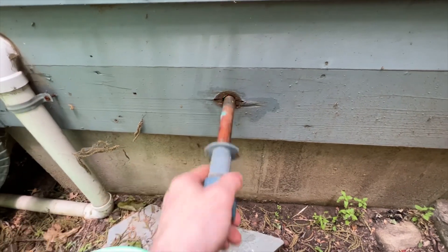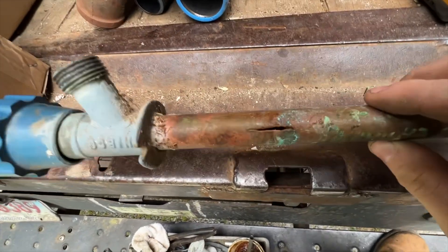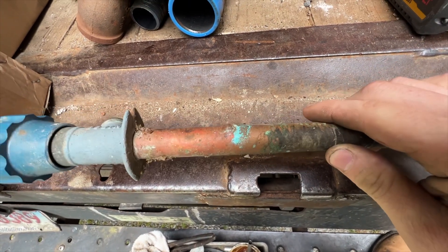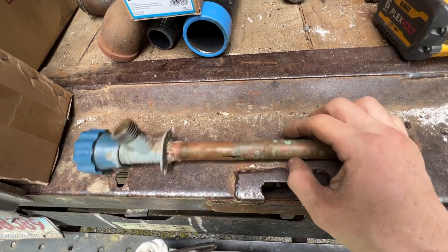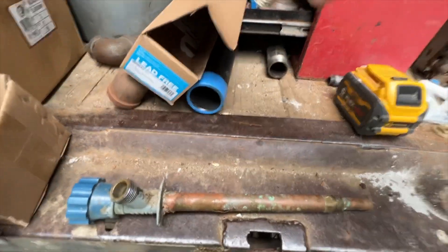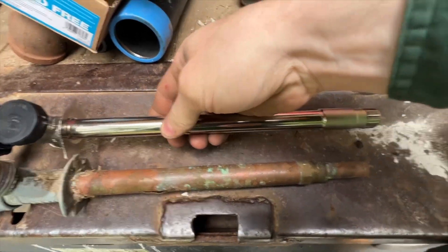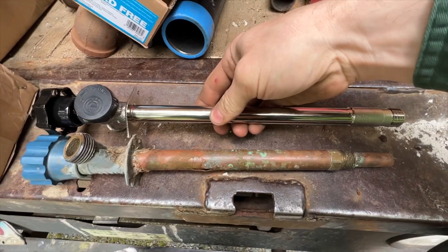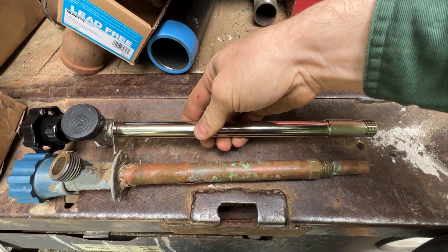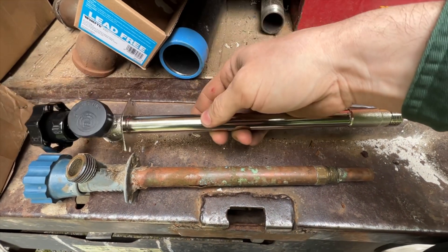Here is the old one — as you can see, it is split pretty well. It was just pouring on the outside and on the inside. This one looks like an eight-inch. I have a Watts 10-inch here, so we'll match that up. It actually looks like it'll work out pretty well — I'll just be able to stick the pipe in the end of this and sweat it on, so that'll make it a little easier. Let's go stick this one in the hole and screw it in, then sweat it up.